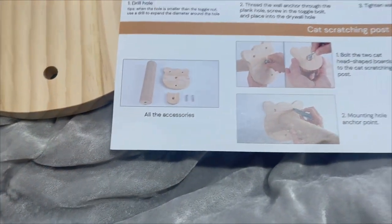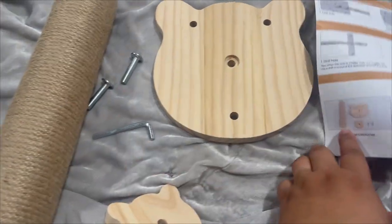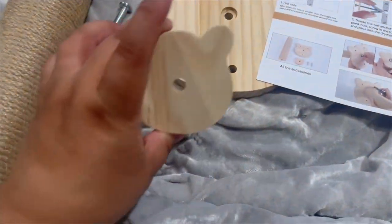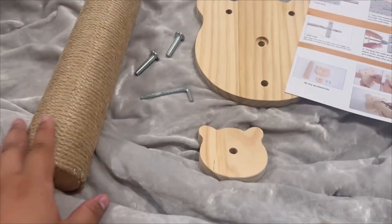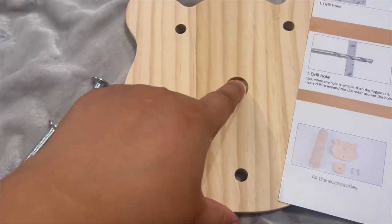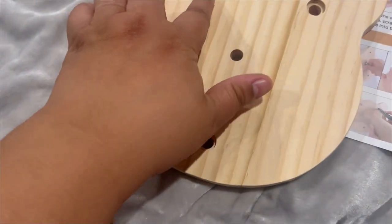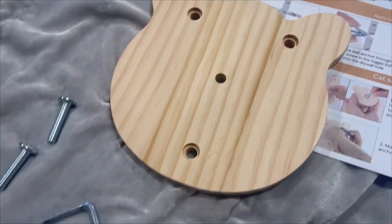We're gonna go ahead and build the cat scratching post so we could put it up. You need the big bear cat face and the little cat and the scratch post, two of these and this. First, you see this little hole here — that's the back part — because then you're gonna screw these big ones into the wall.